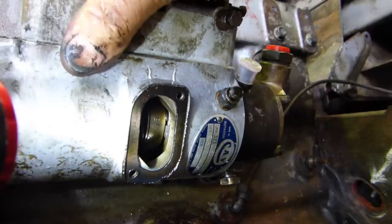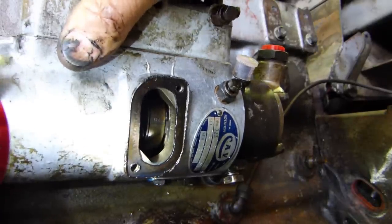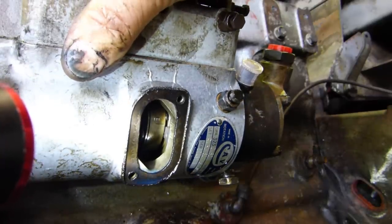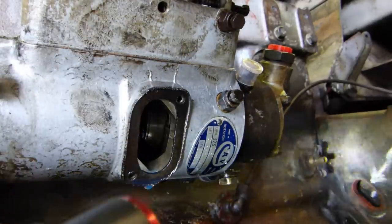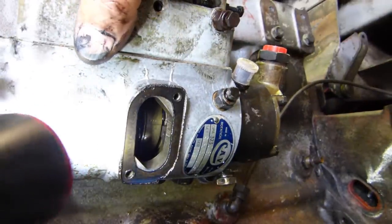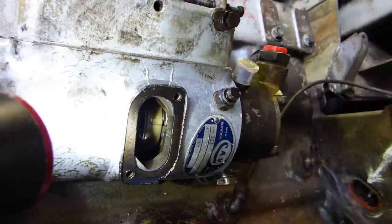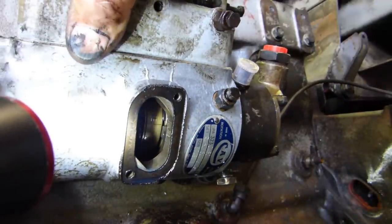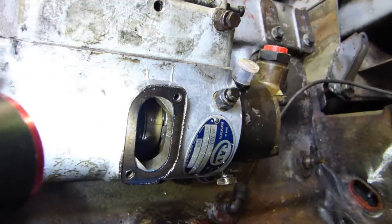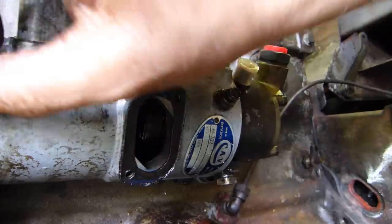Once you've got the mark at the back and you come to put your pump back on, you sit the pump on. You make sure the mark at the back on the flywheel hasn't moved. And if that hasn't moved, you line up the end of the circlip - the flat - with the letter E, tighten the pump up, and away you go.